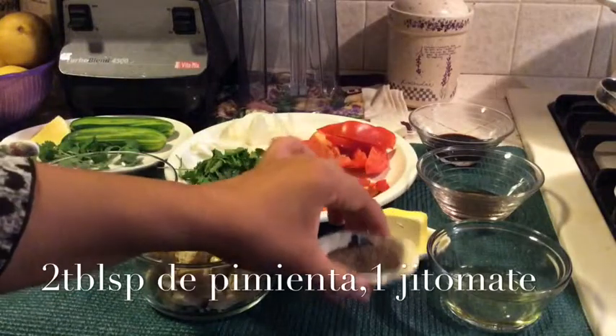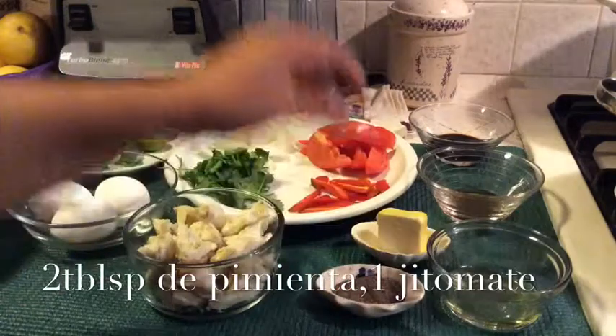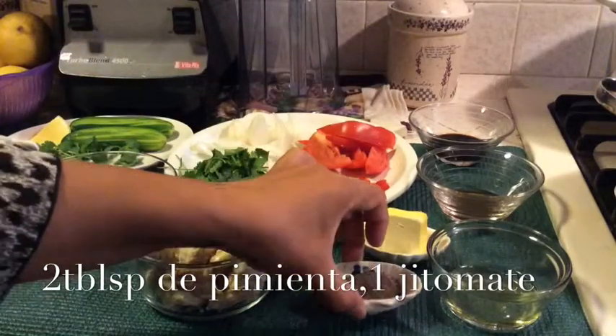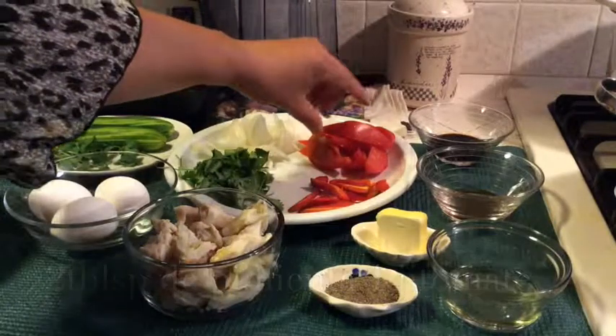A little pepper — 1 tablespoon of black pepper. And then tomato — 1 tomato.